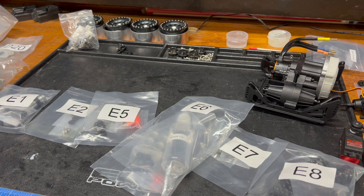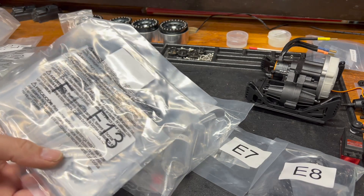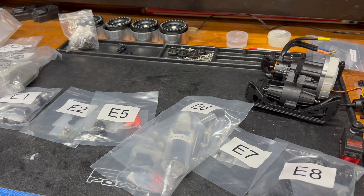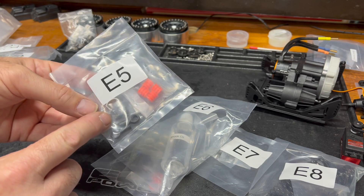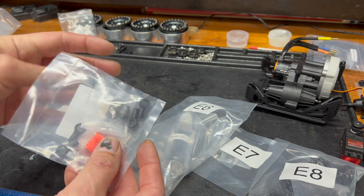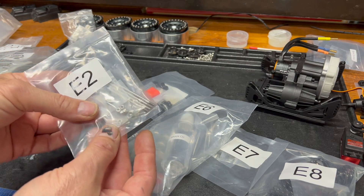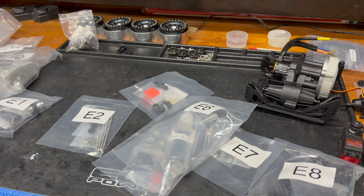I'm not out in the woods hugging trees, but at the same time, man, that's a lot of plastic. This amount of plastic is like a statement in support of RTRs. I thought the Vanquish when I built the Phoenix had a lot of plastic bags, but this is a lot — because within the E5 plastic bag, those balls are in a plastic bag, these little whatever-these-are are in a plastic bag. Pretty much everything is in its own little plastic bag.